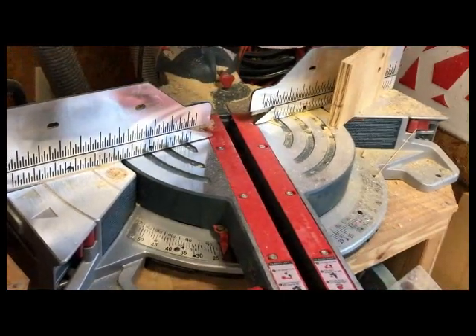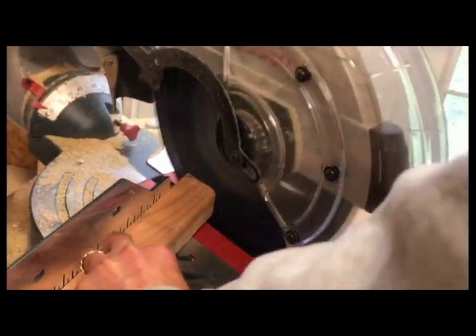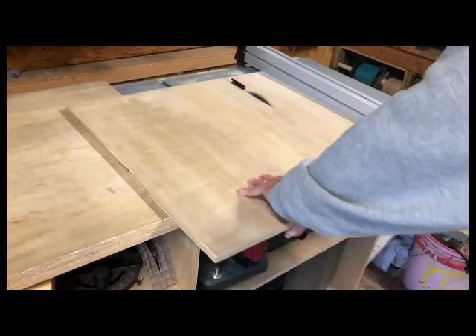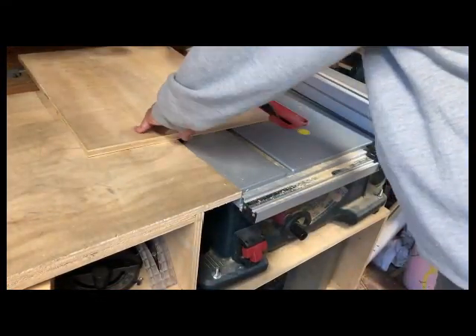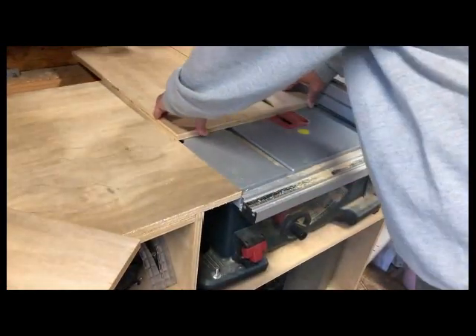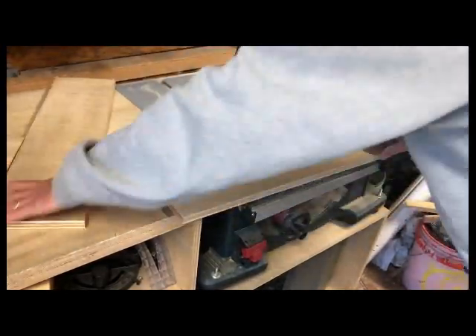I set my miter saw to 22 and a half and made some cuts for my triangular braces that would hold up the unit. Then I cut some plywood into 6x6 squares, and this would ultimately be used for brackets that would hold the pipe like a big clamp.